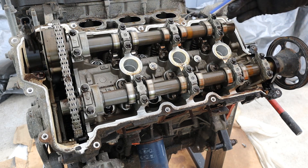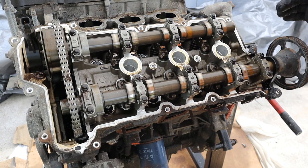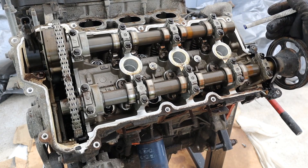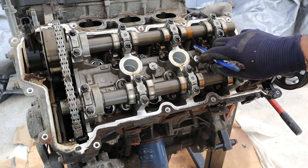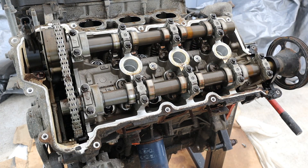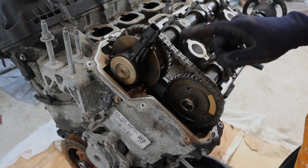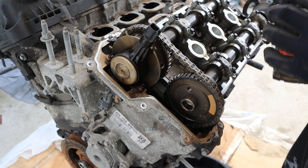This engine has variable valve timing on the intake side, which you can see here. On the exhaust side is what drives the water pump over here. This version, which is the 240 horsepower updated version, uses roller arms underneath to compress the valves. Earlier versions have the cam directly contacting a mechanical bucket. Nice to see that it's using a chain instead of a belt.